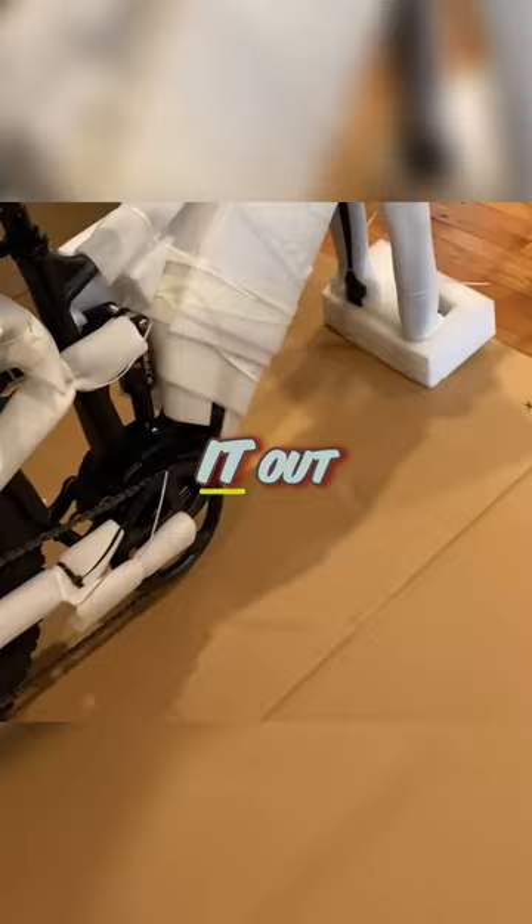Don't go yanking on your front tire when you take it out of the box. Make sure you pull it out completely like I did — either get somebody to help you pull it out, or cut the box open.